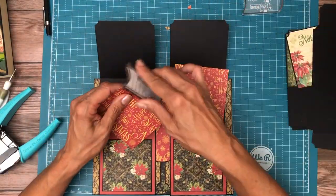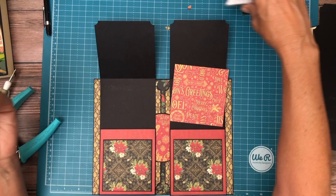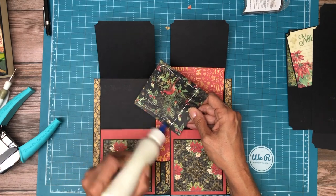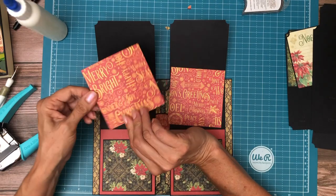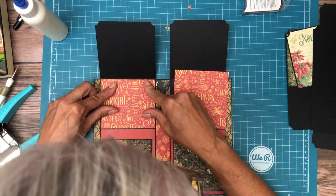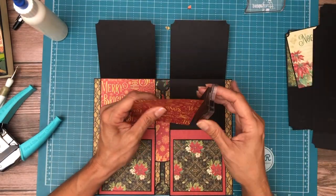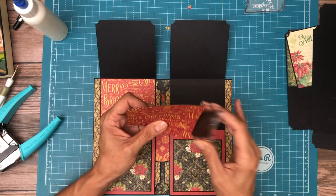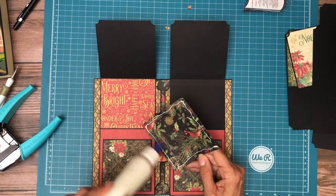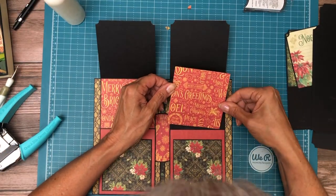Let's go ahead and put these in. Not going to ink the leading edge, also not going to add glue to it because it's just going to slide right into the pocket. I put the glue on the leading edge — it's okay, it just makes it a little harder to push in.